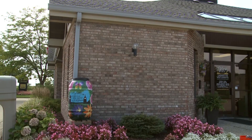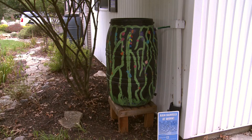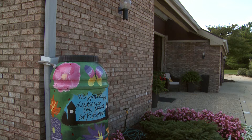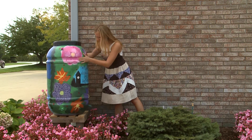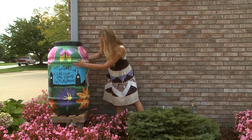Rain barrels are a great way to collect stormwater runoff from your roof and conserve the water to use at a later time to water your landscaping or garden, usually during a dry spell. Rain barrels are connected directly to your downspout to collect the stormwater runoff. Installing a rain barrel yourself is easy, especially using these video instructions.